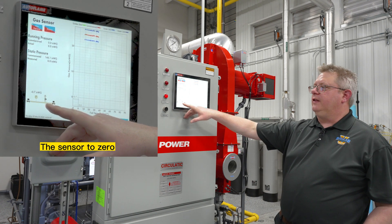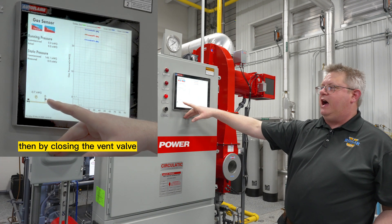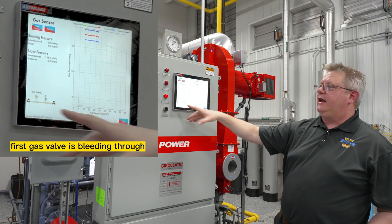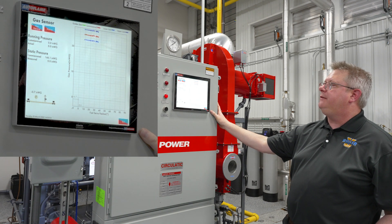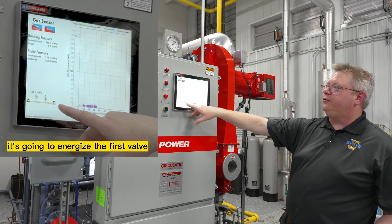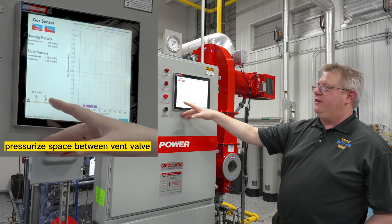First, it's allowing the sensor to zero. Then by closing the vent valve, it's looking for an increase in pressure — that's going to indicate that our first gas valve is bleeding through. So it's going to monitor that for a fixed duration, and once we pass that test, it's going to energize the first valve.